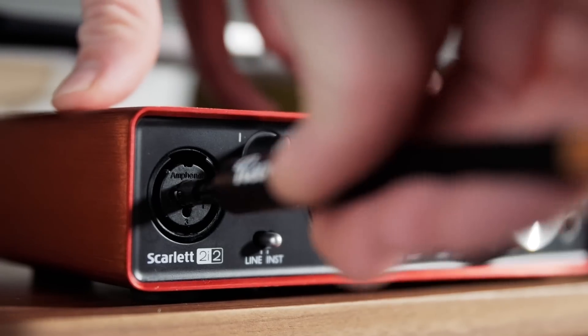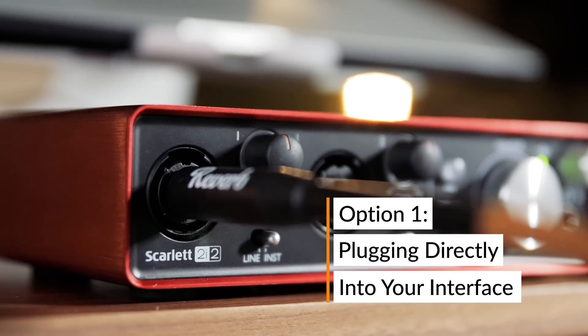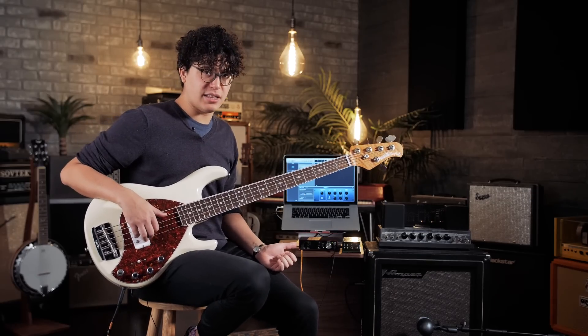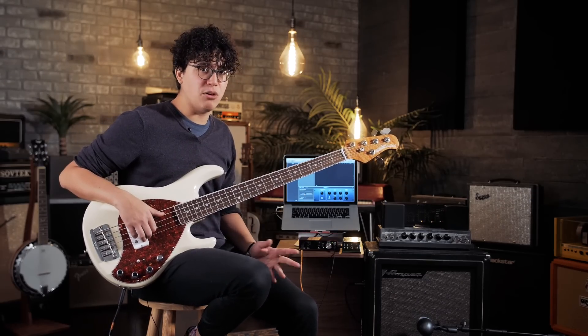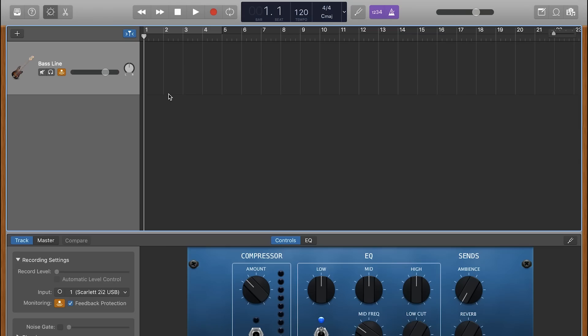For this first method, we're just going to plug directly into the interface with a quarter-inch cable going straight from the bass. Something of note is that if we're going directly into the interface with no compression, preamp, EQ, or anything, we need to be very aware of our gain level. We'll follow one simple rule for today: red is bad. You want to avoid the red no matter what.